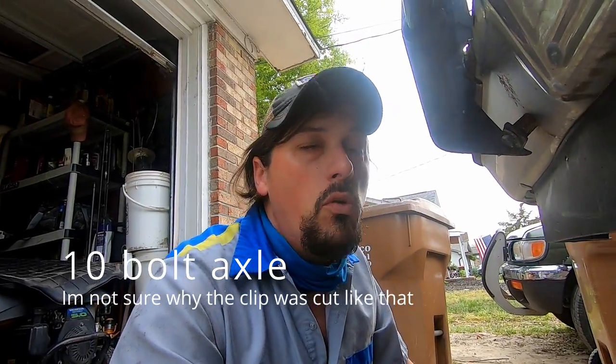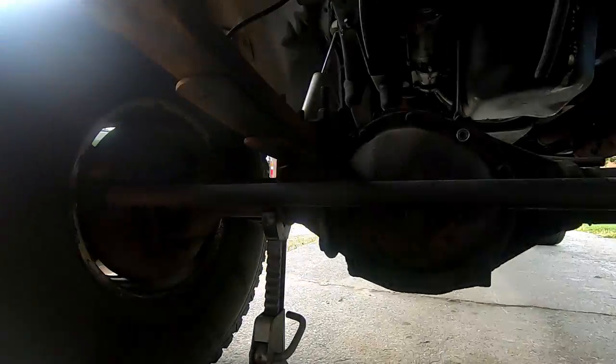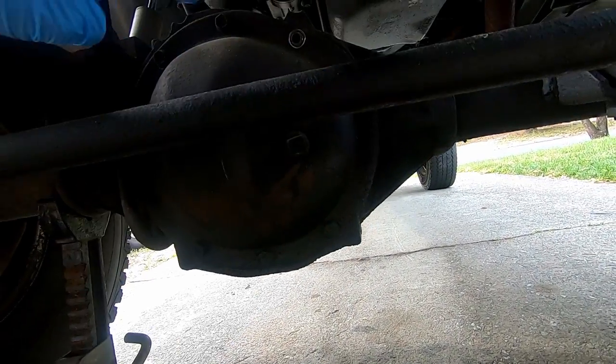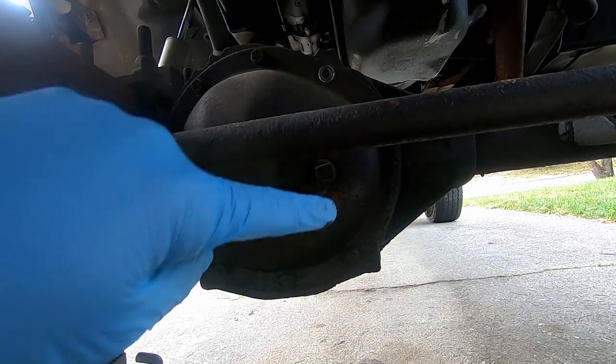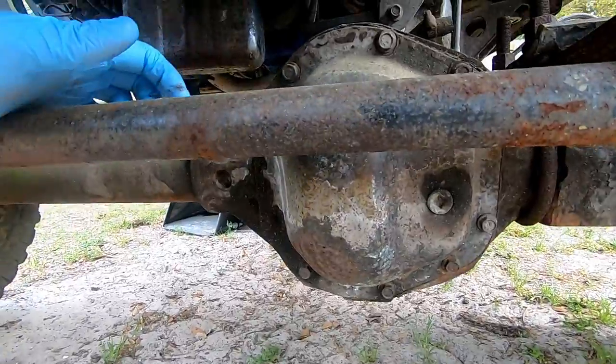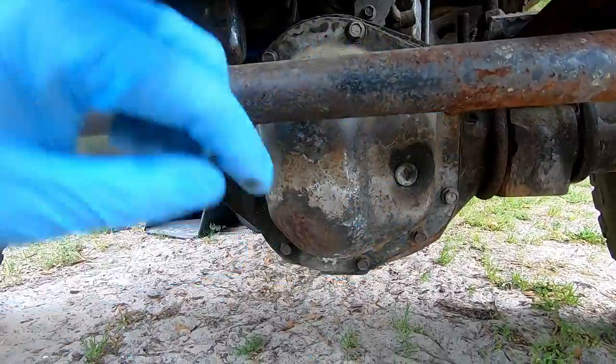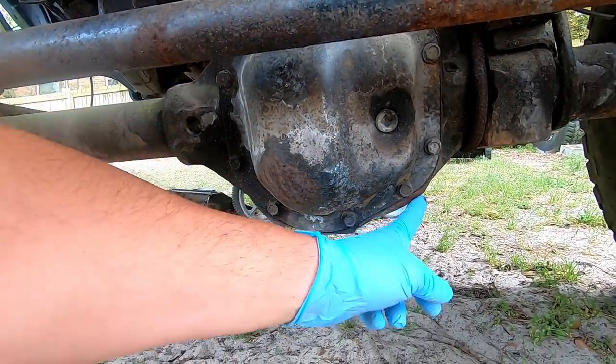This is a 10-bolt front axle - these come under old-school square body pickups through the 80s and early 90s and the late 70s too. The way you identify this from a Dana 44 is those little ears right there, and the differential cover itself is more round. A lot of people say they have a Dana 44 in front of their truck, but even though in the 70s they did have Dana 44s from the factory, most of them are 10-bolts. This is a Dana 44 - notice how the cover is not quite as round, some people call that a stop-sign shape, and you notice they don't have those little ears hanging off the corners either.